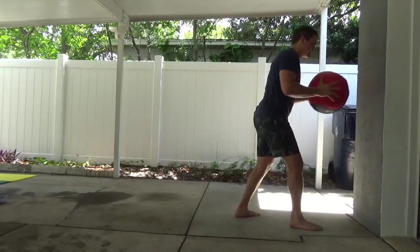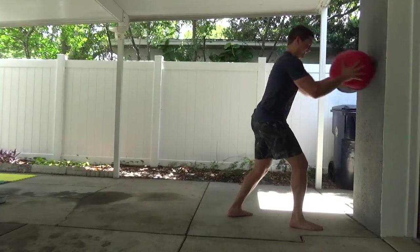This next one is a little less skill-focused and more about just creating as much force as possible. Make sure you have your fingers safely on the ball so you don't smash them and hurt yourself.